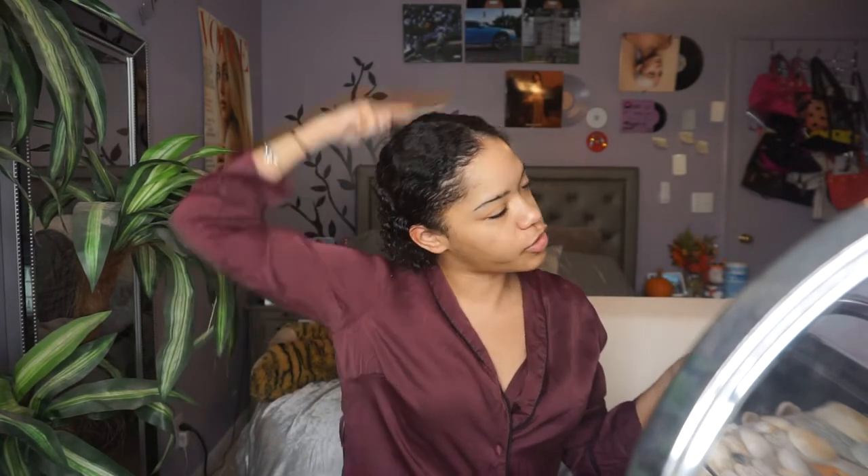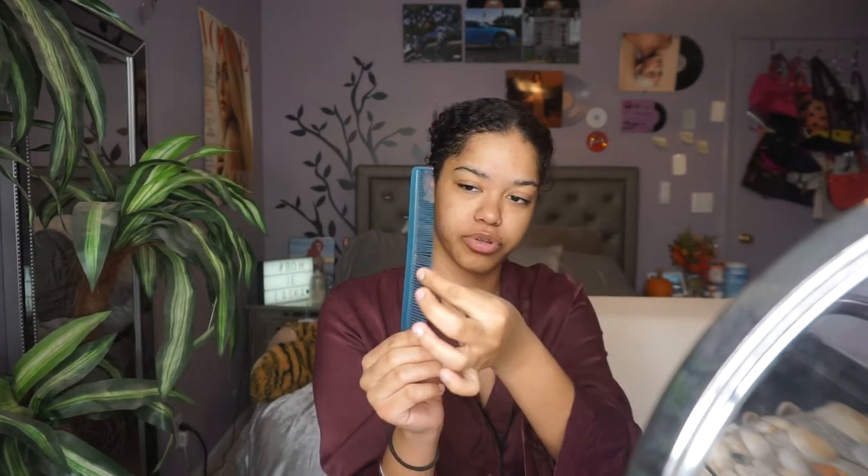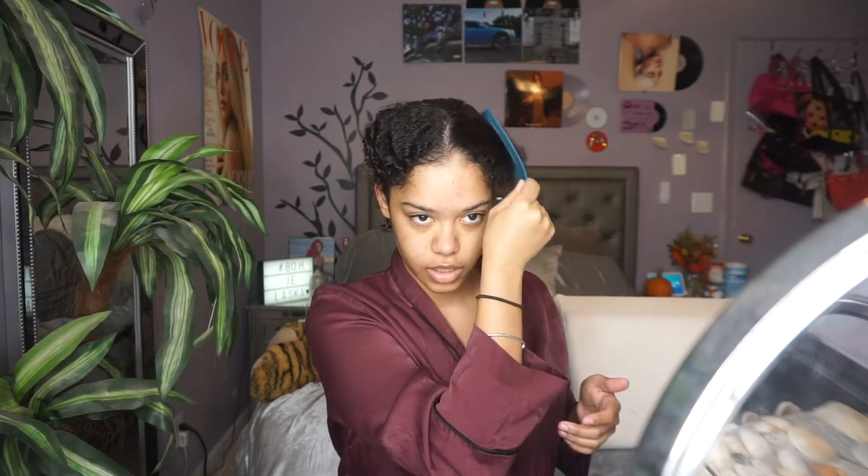I just brush my hair in the direction I want it to go and start my part. Today I'm doing the middle part — to ensure it's straight I use my comb, the kind that goes from smaller bristles to bigger ones, and I fix the part so that when you look at me head on my middle part is right in the center. I also take the same comb and brush through my hair to make sure there are no knots, then brush it again pushing it back.